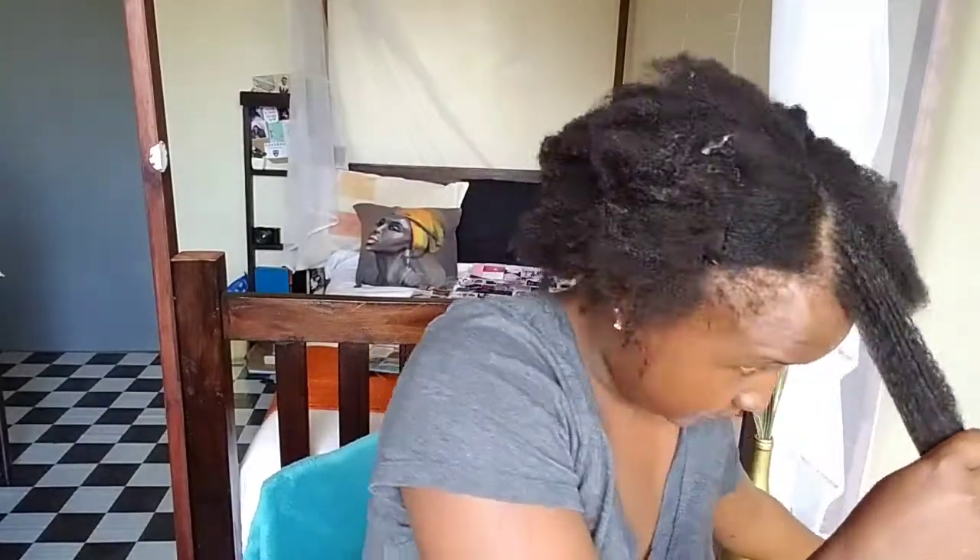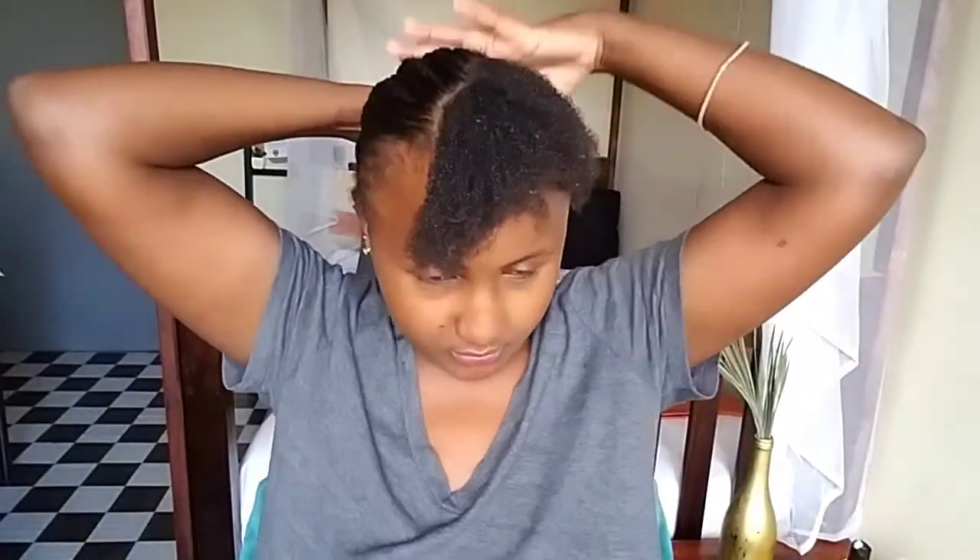Word of advice: it's better to do this hairstyle on blow-dried hair, but I'm going to try to work it on non-blow-dried hair because I'm avoiding heat at the moment. Let's see if it will bring the same results or even better. It was super hard to slick this hair down because it's super thick and super tangled.